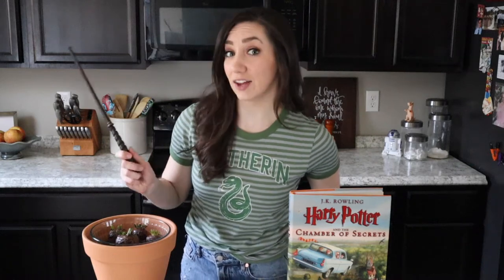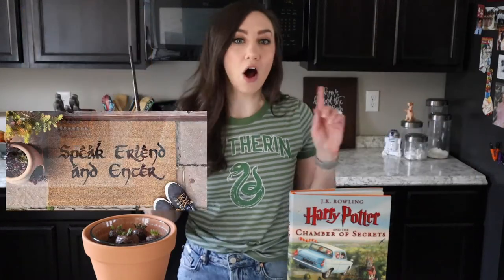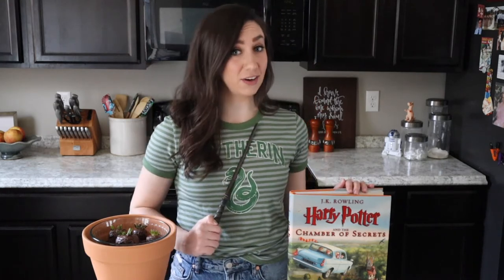Hello witches and wizards, hello muggles perhaps. My name is Monica and I am the content creator over on PopCornerReviews.com, a geeky lifestyle entertainment blog with recipes, style, DIYs, all with a geek twist of course. Today I am sharing a really simple and fun recipe based on one of my favorite fandoms, Harry Potter.